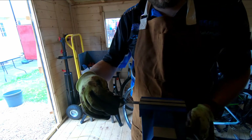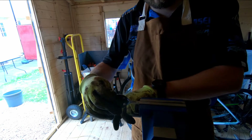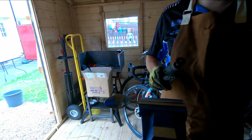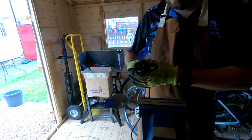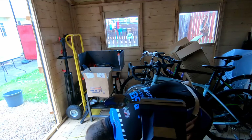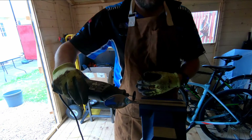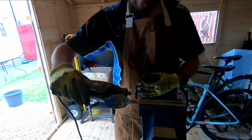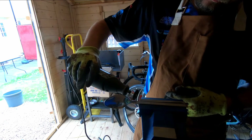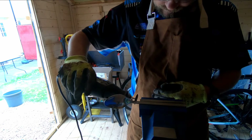Hi folks, welcome to another welding video. Today we're going to be using cutlery to try and make a small bird, kind of like a hummingbird. The cutlery I'm using isn't the best - it's quite thin stainless steel, which makes it quite difficult to weld with the rods. I did make a few mistakes and I will be honest with you about where I've made mistakes.